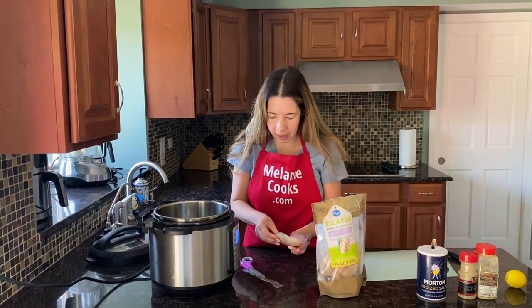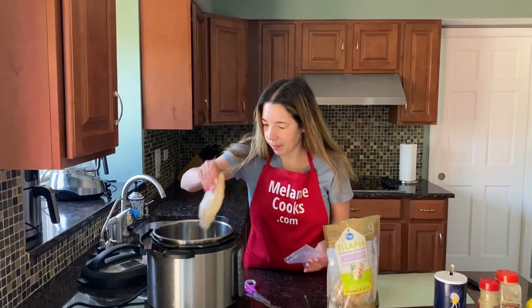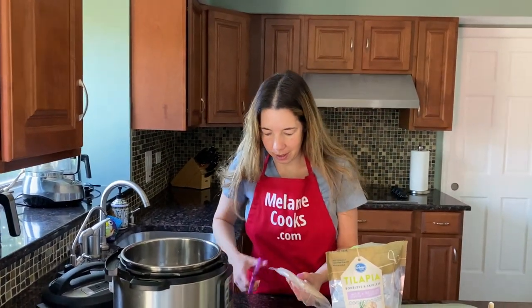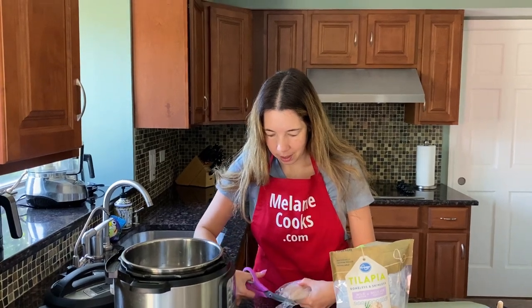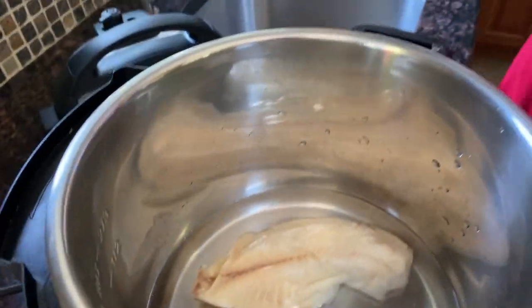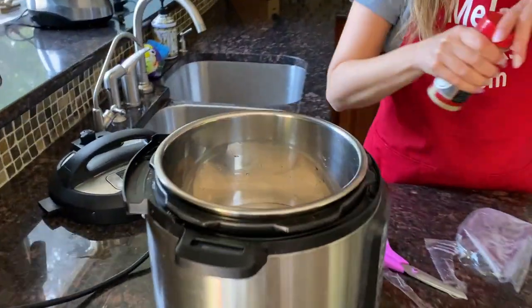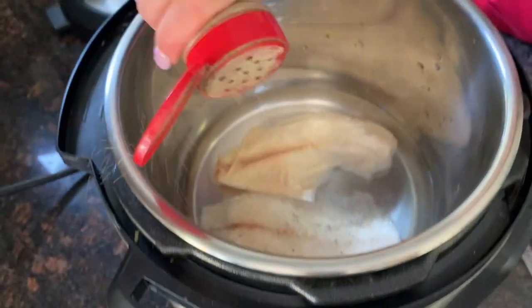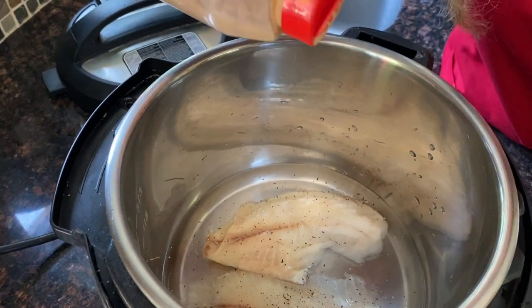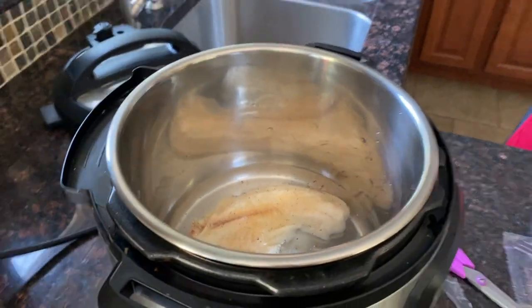Open up the trivet brackets. As you put the fish in there, sprinkle the seasonings.